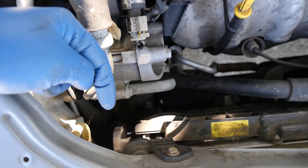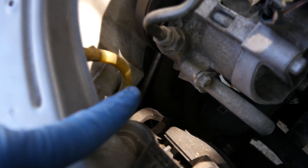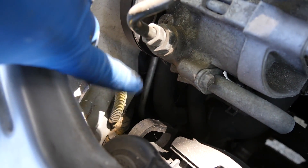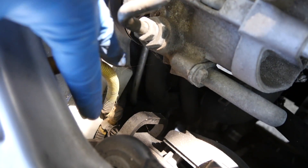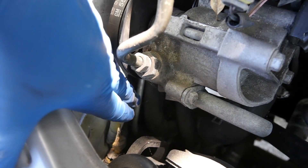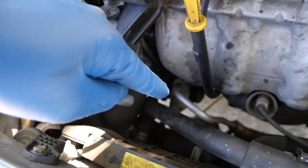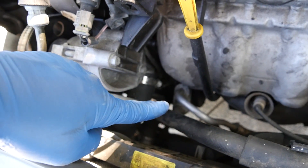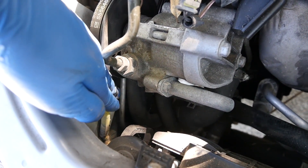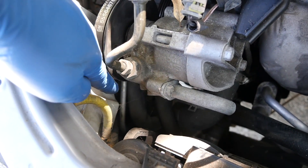From there the high pressure line goes to your AC condenser, and then after your condenser you want to put your hand on the line again — or use an infrared thermometer if you can. On this car it's going to be that line coming out of the condenser back here, and if you put your hand on it, it should be noticeably cooler than the high pressure line coming right out of the AC compressor. If it is cooler, that means your AC fan is working, your condenser is in good shape, and it's cooling the refrigerant.